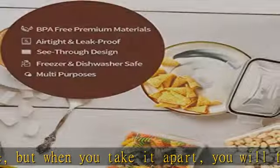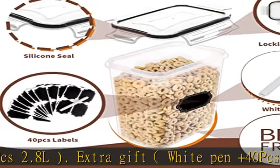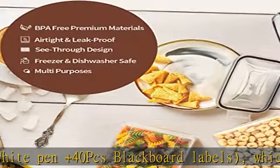These containers are perfect for storing flour, sugar, spaghetti, rice, nuts, cereal, snacks, pasta, and more. The Sunflower sealing design ensures safety — these flour and sugar containers are equipped with a silicone sealing strip and four locking lids to ensure that water and air cannot enter, better preserving the freshness and health of ingredients.